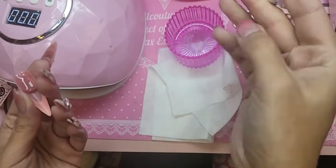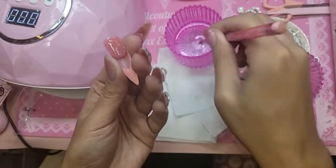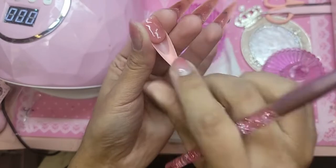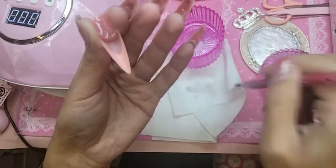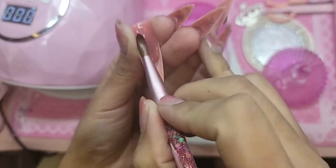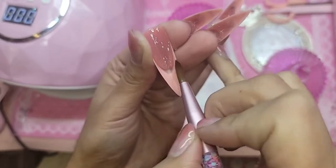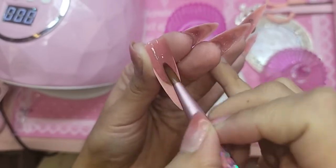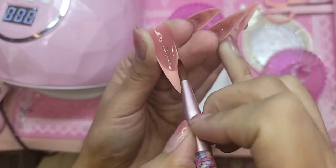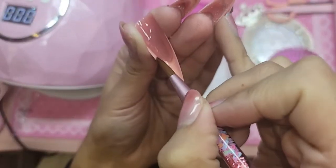I'm going to use my Lunar New Year limited edition brush, which has this beautiful glitter in it, and we're going to pat out the bubblegum gel to the shape of the nail bed. Keep it thin at the cuticle, thin on the sides, and thicker in the middle. We're just making sure that bubblegum gel is where the nail bed is.